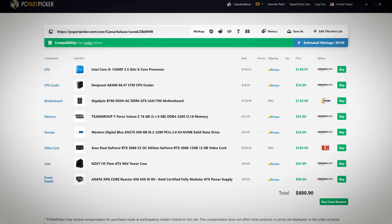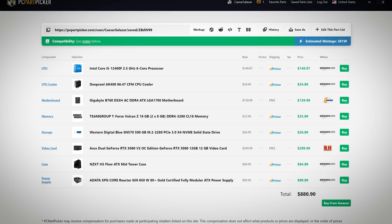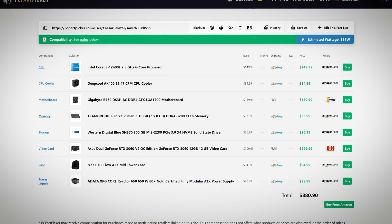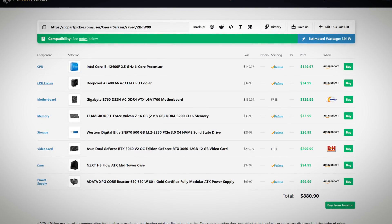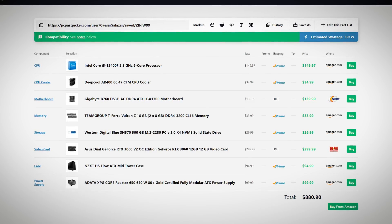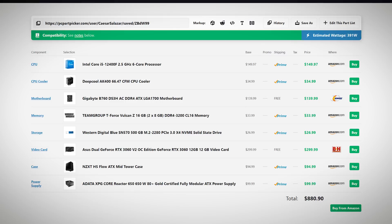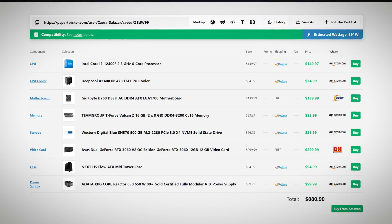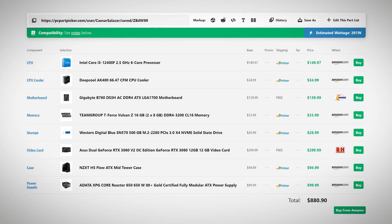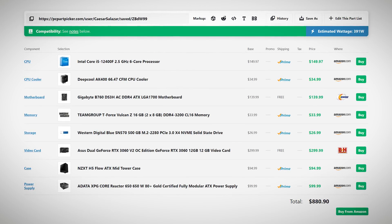I was able to match up most, if not all, of the products in the pre-built. The one exception is the Deepcool AK400 — a newer tower cooler than what's in the pre-built, but around $35, which is what you'd expect to pay as a consumer. The Gigabyte B760 motherboard appears to be the exact same board matching aesthetics and heatsinks. Same kit of memory, same i5-12400 CPU, the SN570 500GB NVMe, and what I believe is the RTX 3060 V2 OC — a compact 3060 from Asus. The case is the H5 Flow. For the power supply, I intentionally chose a standard 80 Plus Gold certified ATX unit rather than SFX, since opting for a more expensive SFX in a full-size build wouldn't make sense for the average consumer. That's a cost I expect NZXT to eat.